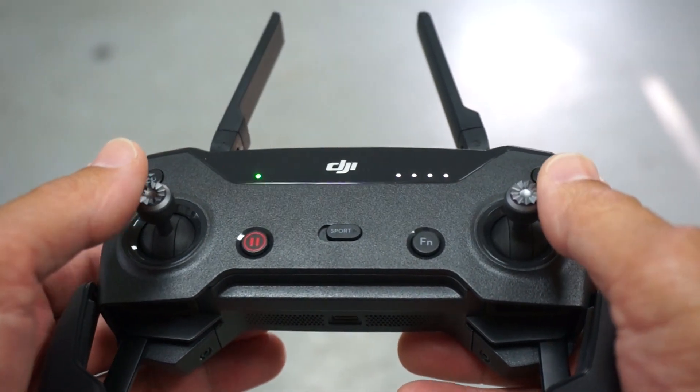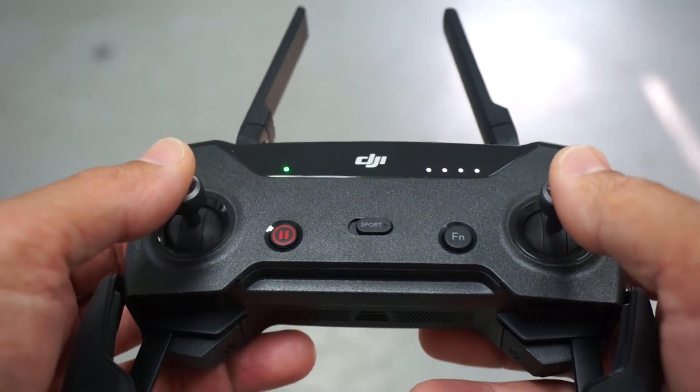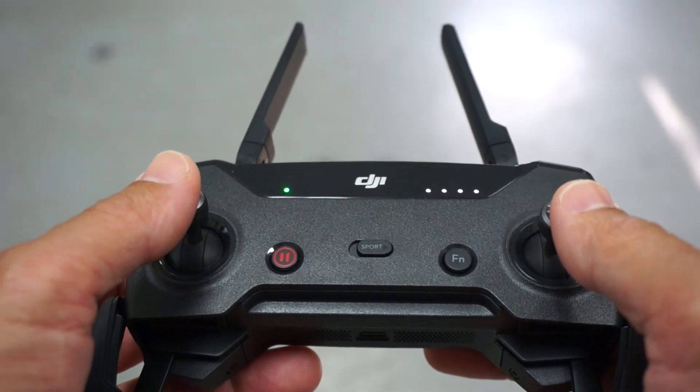Just to be safe, because I am indoors, I'm not going to issue a takeoff block from Drone Blocks. I'm going to manually take off, get in the air, and then we'll run a few commands.